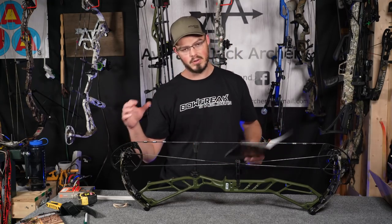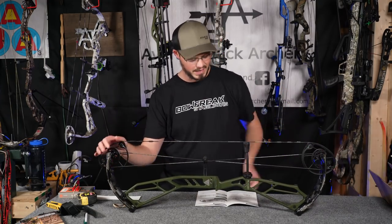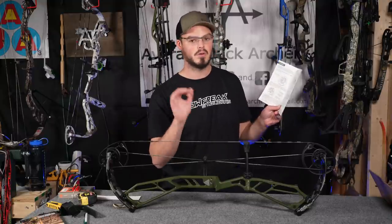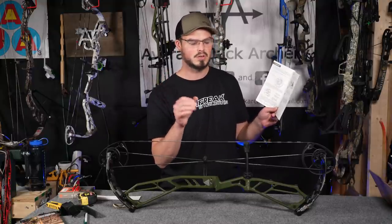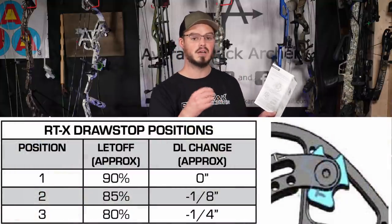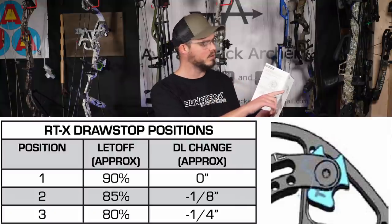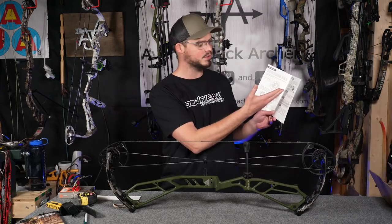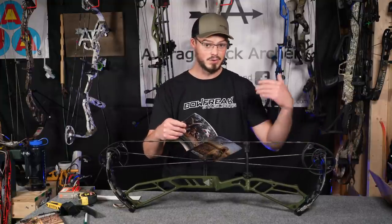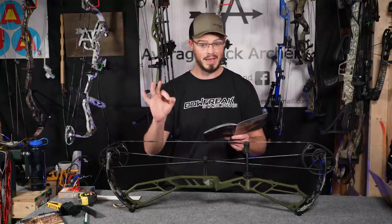The Athens RTX cam has not only a rotating module but also a rotating let-off setting. It comes at 90 percent from the factory, and Athens tells you explicitly that is the measured draw length — so when I put this on the draw board it should be bang on 31 inches, maybe an eighth to a quarter inch long. If I go to 85 percent let-off it'll decrease draw length by about an eighth of an inch. Going to 80 percent — which is my preferred let-off feel — shrinks it about a quarter inch. The Vista 31 was bang on with its draw length, so hopefully this is the same.